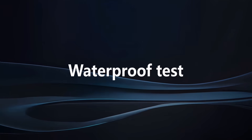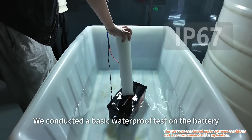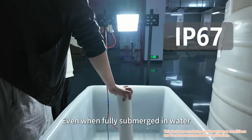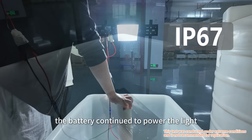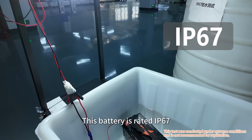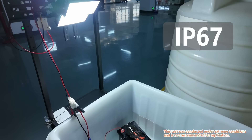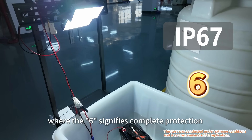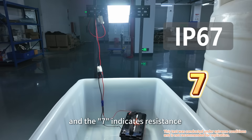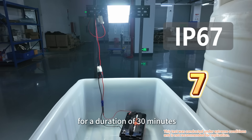We conducted a basic waterproof test on the battery. Even when fully submerged in water, the battery continued to power the light. This battery is rated IP67, where the 6 signifies complete protection against dust ingress, and the 7 indicates resistance to water immersion up to 1 meter for a duration of 30 minutes.